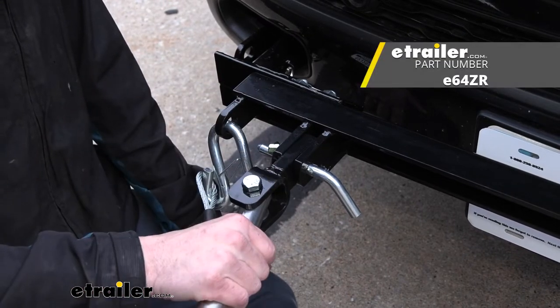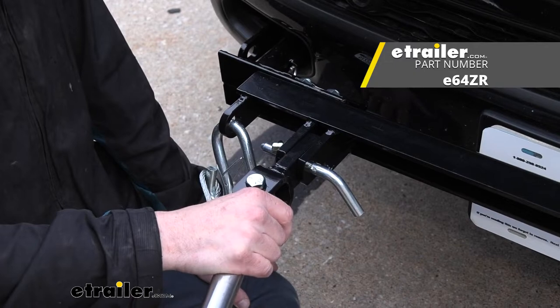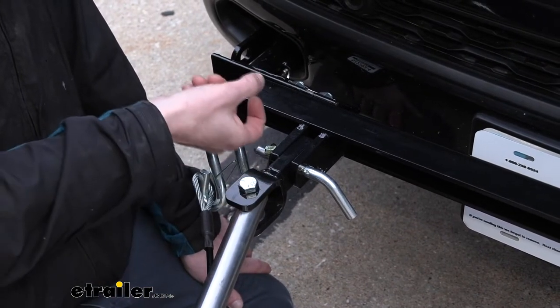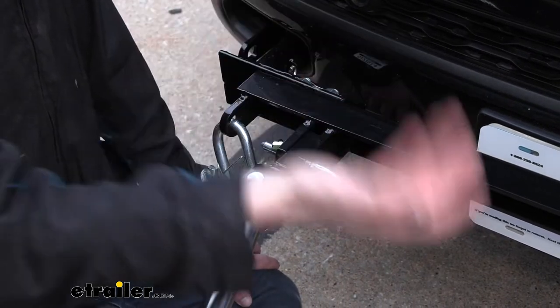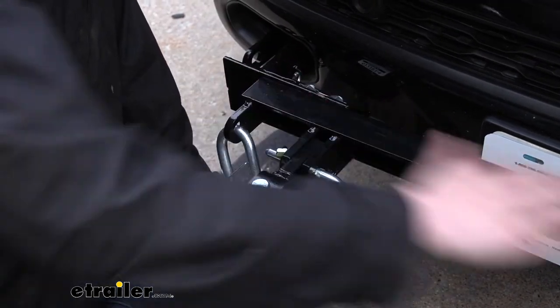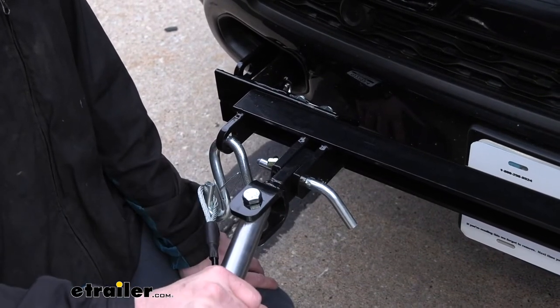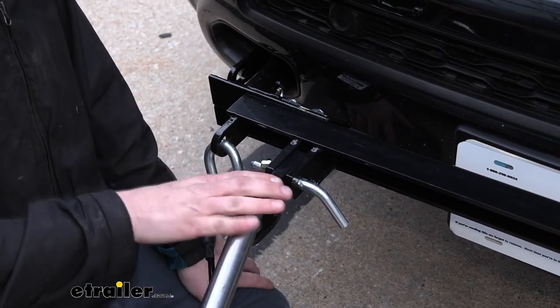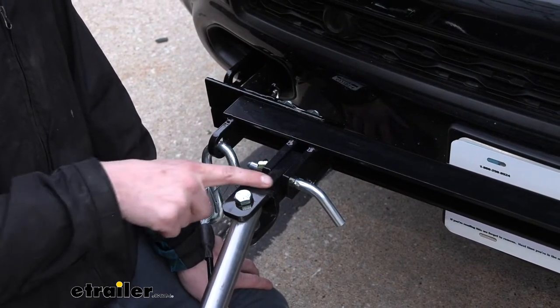For example, let's say you bought an e-trailer XHD tow bar for Roadmaster Direct Connect base plates. Well, those are going to come with ends designed to attach directly to the Roadmaster Direct Connect. If your new vehicle uses a crossbar style base plate like this one here, you can still use your e-trailer XHD tow bar — you just need to get the end swapped out to the one that's going to attach to it, and that's what we've got here.